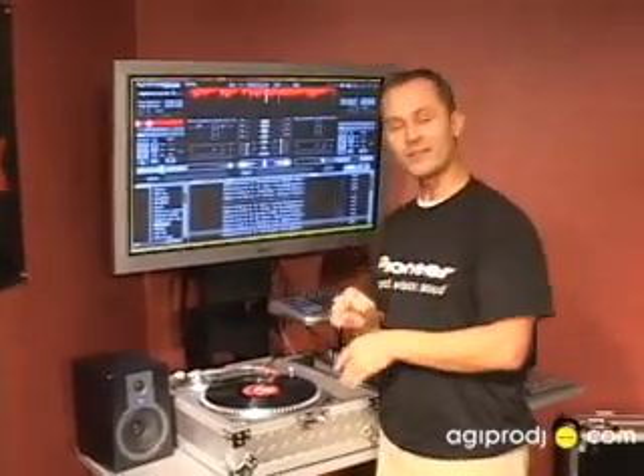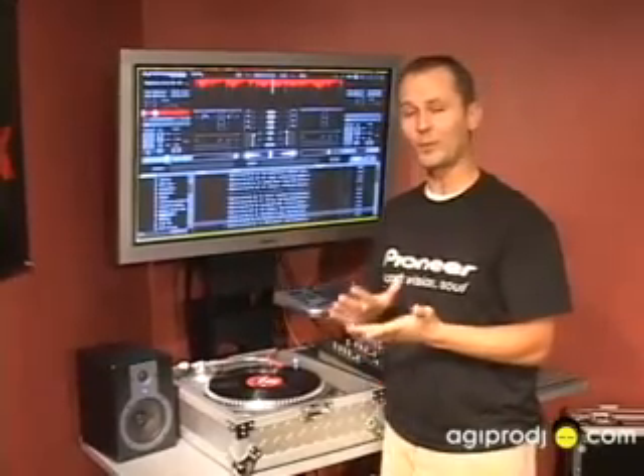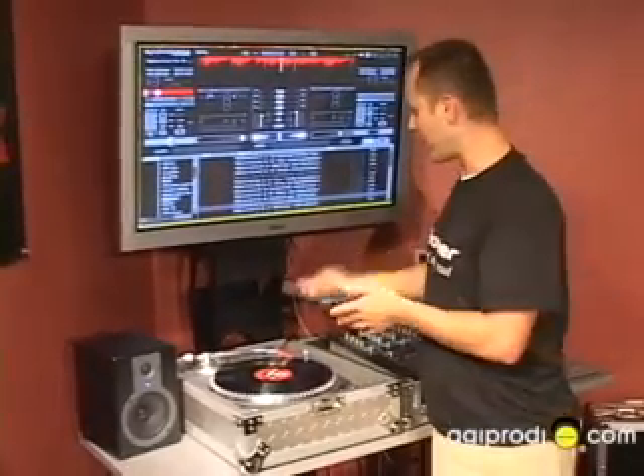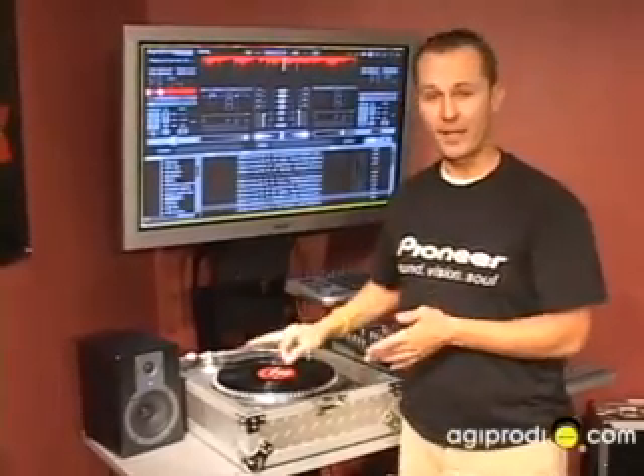This is round three. What I'm going to do right now is just a couple of needle drops. With needle drops what we're looking for is latency — is the software keeping up with what I'm doing, dropping the needle to the time code?